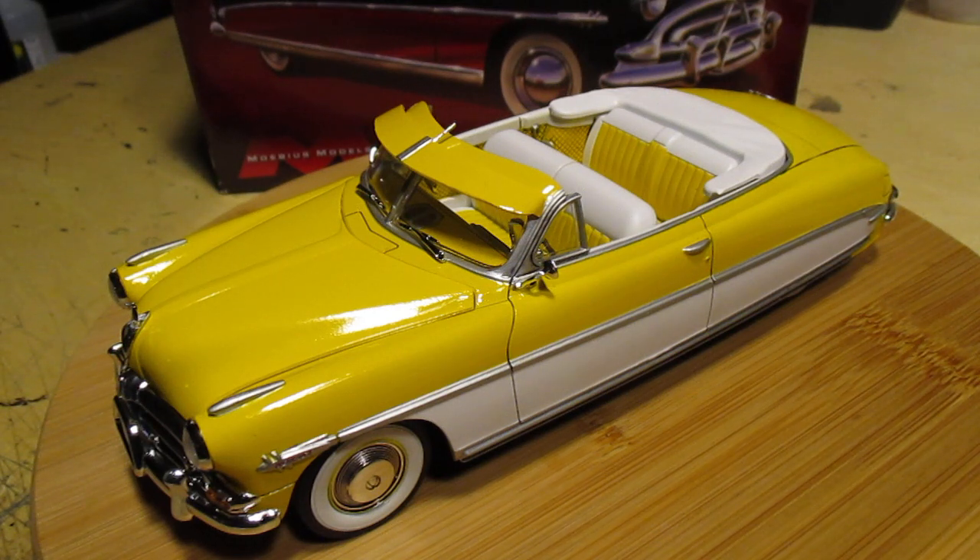Welcome back to the St. John's Speed Shop, fellow modelers. It is done — the '52 Hudson Hornet convertible by Mobius. Absolutely fantastic kit, can't recommend it enough. Got nothing bad to say about it. Typical Hudson Hornet quality by Mobius. These kits are just awesome. If you haven't got one, go get one. They're not complicated builds, but there are a lot of small parts, and everything fits together so well. I would almost recommend this kit for a beginner compared to some of the lesser quality kits out there.